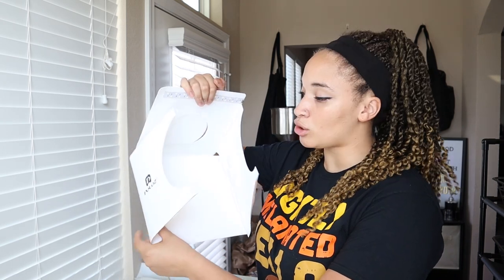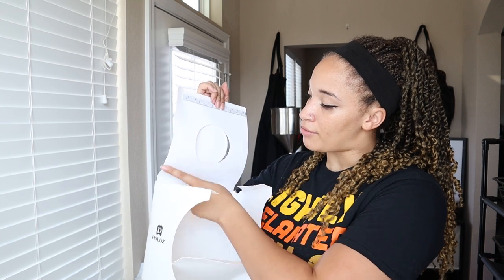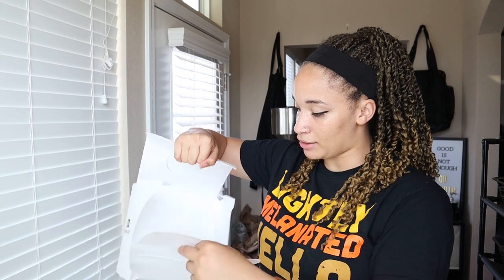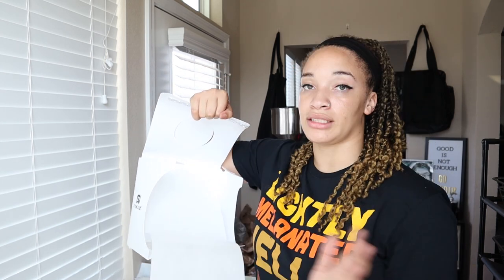First we need to talk about backgrounds. There are a lot of different ways you can do backdrops or backgrounds for your photos. One way is to get a photo white box — you open it up, there's an LED light in there, and there's a piece of fabric you can pull out to use as a small seamless backdrop. I don't really use this one. It's cheap, so I don't recommend it either.